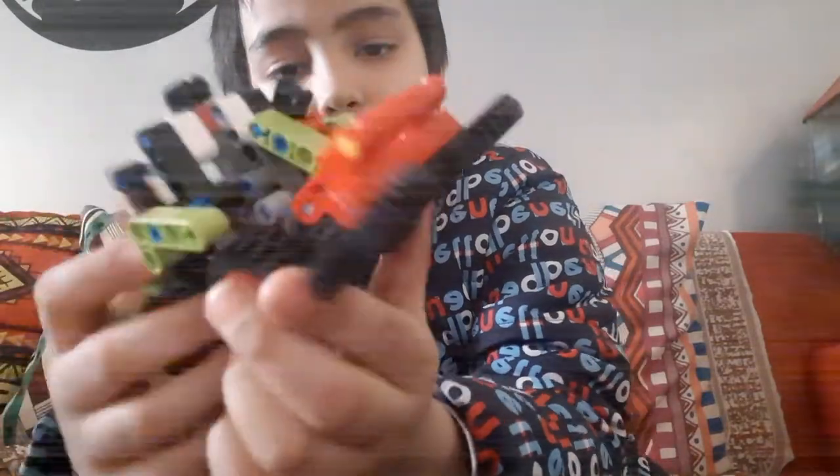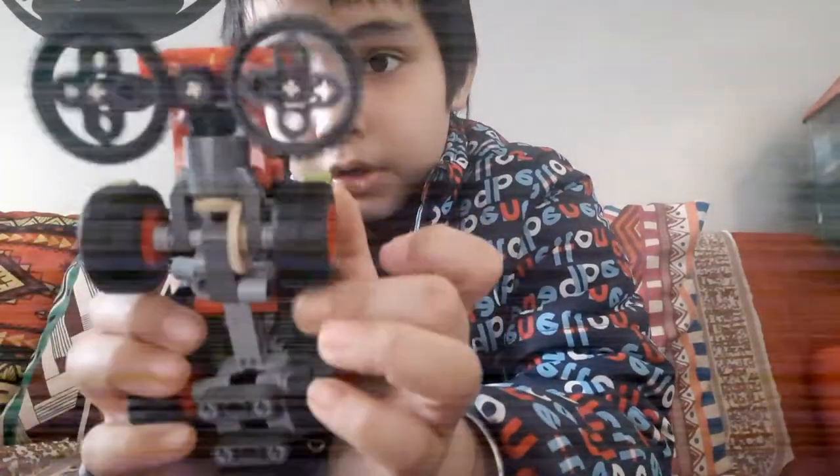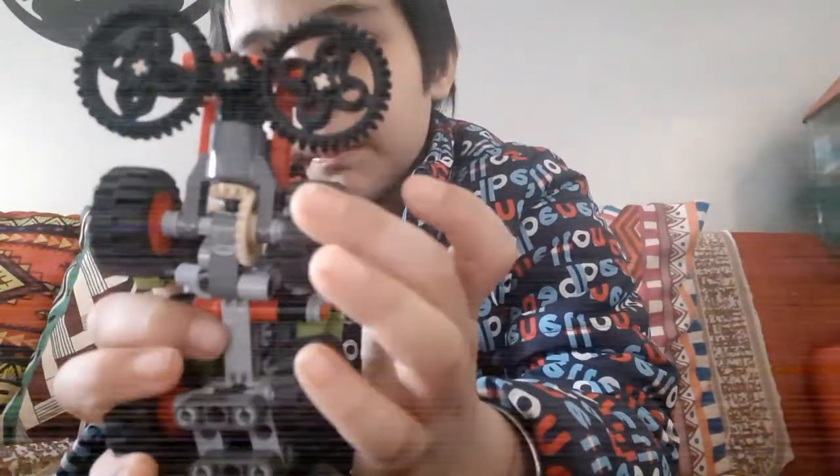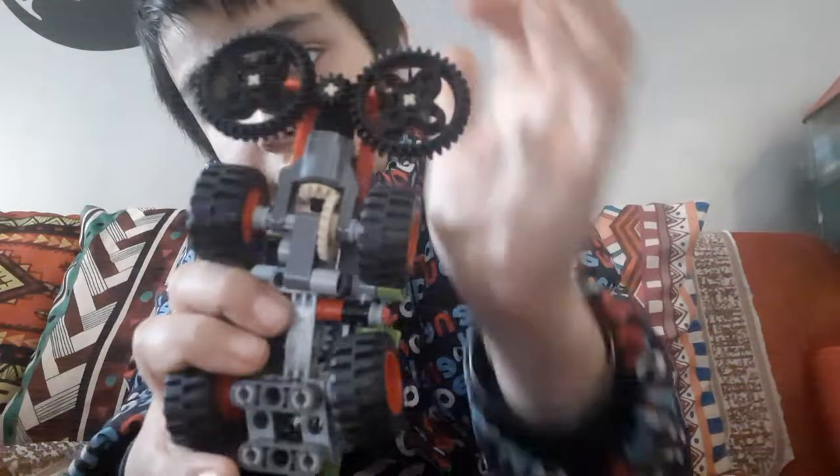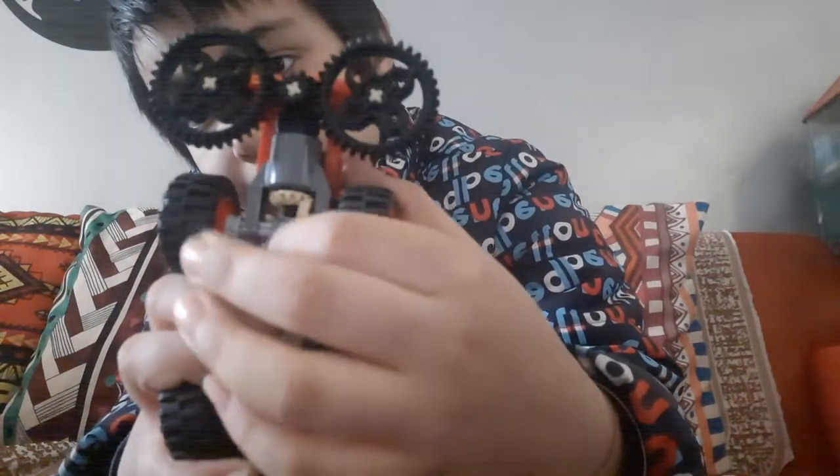I didn't have any gears in my LEGO collection, so I decided to get this set. It is a thousand rupees. If you look, it includes ten gears — one, two, three, four, five, six...